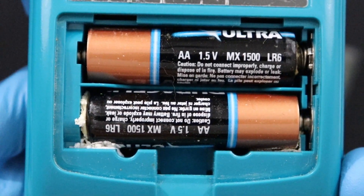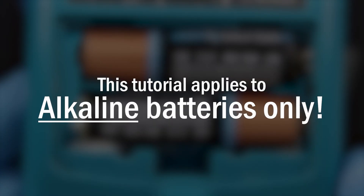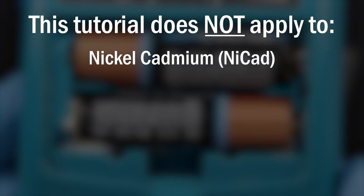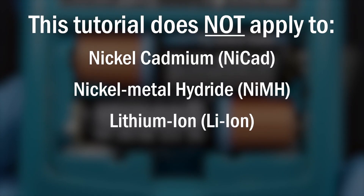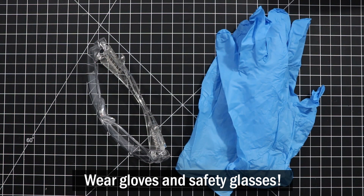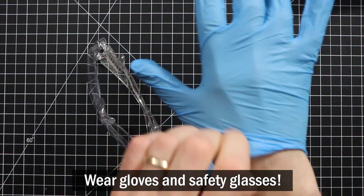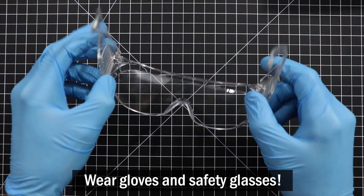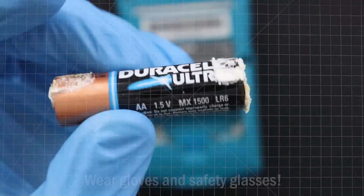Today's tutorial applies to cleaning alkaline batteries only. Do not use the cleaning methods described ahead for cleaning leakage from nickel cadmium, nickel metal hydride, lithium ion, or any other kind of battery. Also, when handling leaking batteries, make sure that you use gloves and proper eye protection, since the substances you will come into contact with are skin irritants and can be dangerous if they get in your eyes.